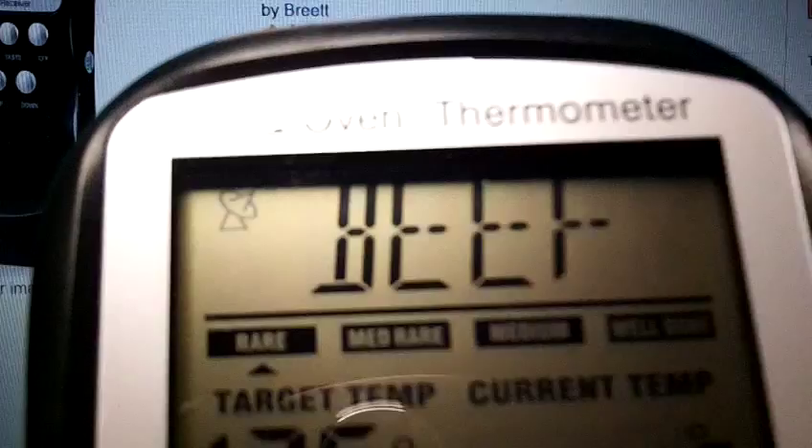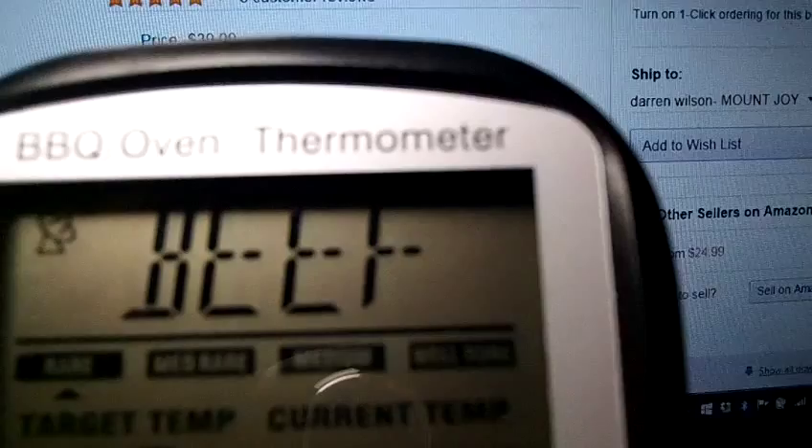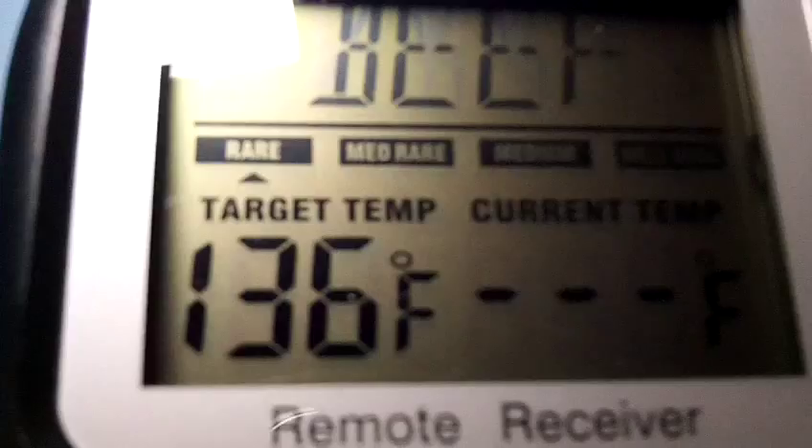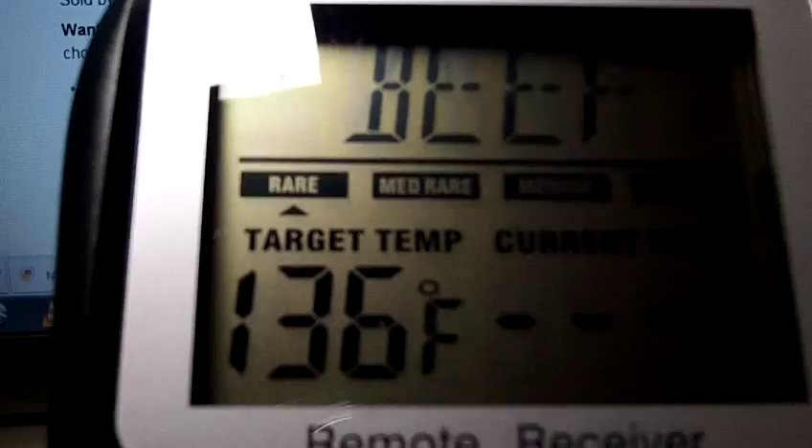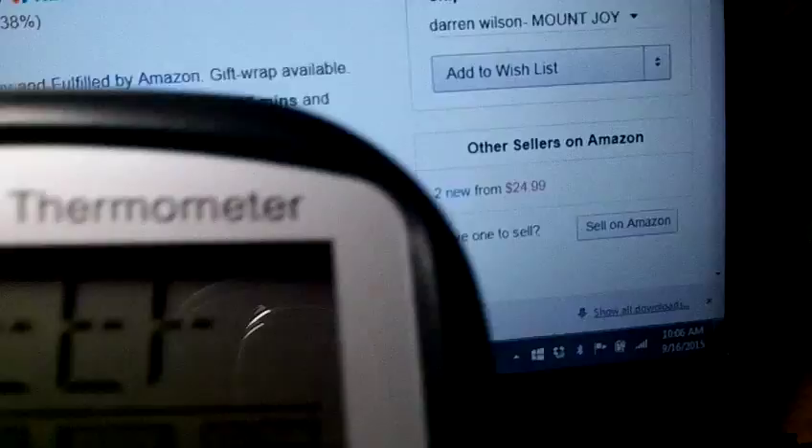There's a wide range of cooking types: you've got rare, medium rare, medium, well done. They give you a set temperature — for example, for beef the targeted temperature for rare would be 136 degrees Fahrenheit, though depending on how many pounds that will change. You also get a current temperature reading, though obviously nothing's plugged in right now so you won't be seeing that.